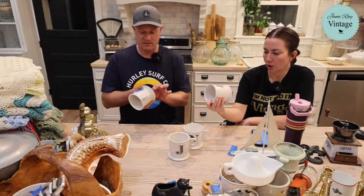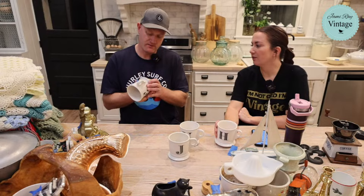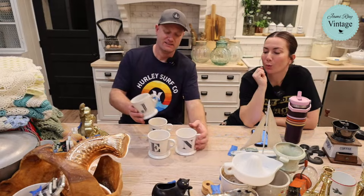Let's show the Anthropologie mugs. They don't make them anymore and they're rather popular. I feel like they have a new style every year — like the letter mugs. They were $1.99 each and these are $9.95. I'm just making sure they have the right Anthropologie bird on here. So we have E for Eliza, J for Jamie, and then an H for the Heathers.